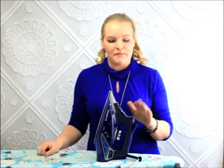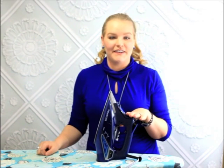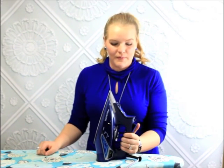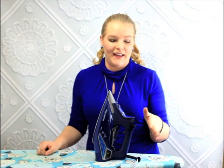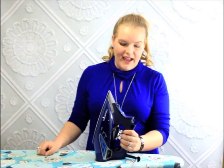Today we're going to be using the Rowenta Steam Force Iron. This is our favorite iron — Tiffany and I both have one. We love this iron because you get what you pay for. Rowentas are the best irons on the market and this one is no different. It has the most powerful shot of steam on the market.